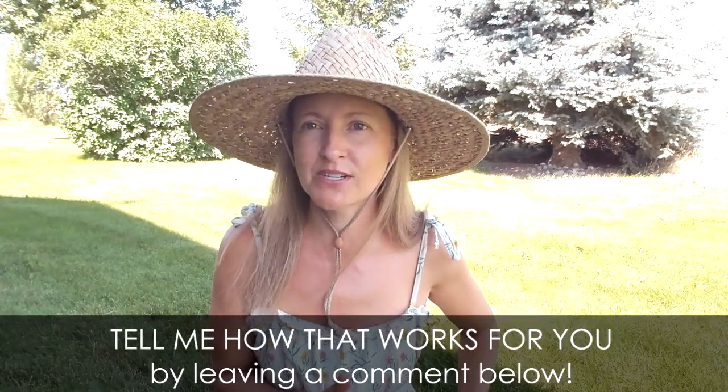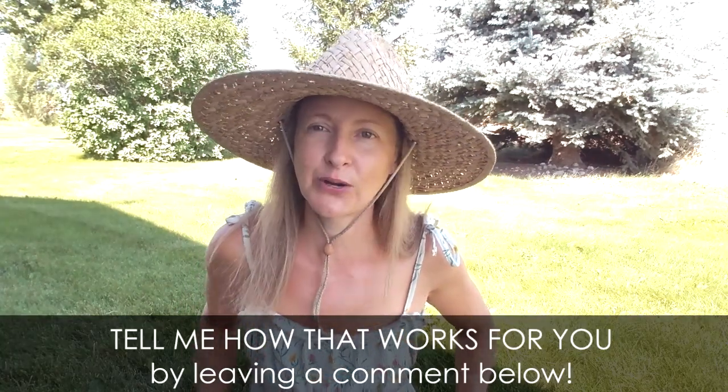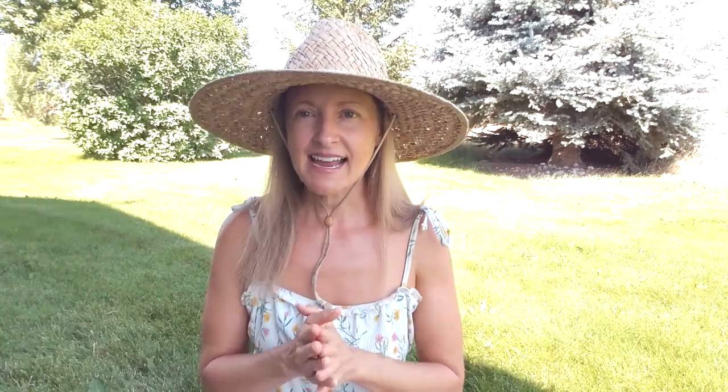I hope you learned a lot from this video and that you won't delay in making those sunshine mushrooms if it's summer. If you decide to try the UVB light chamber for winter mushrooms, leave a comment below — I'd love to hear how it goes. Check out some of my other videos, hit that subscribe button to be part of my channel, Clean Food Living, and I'll see you in the next video.